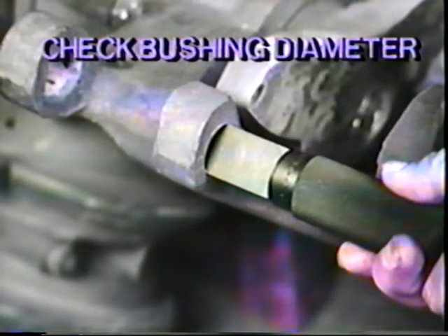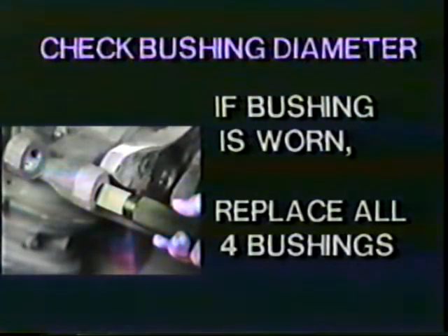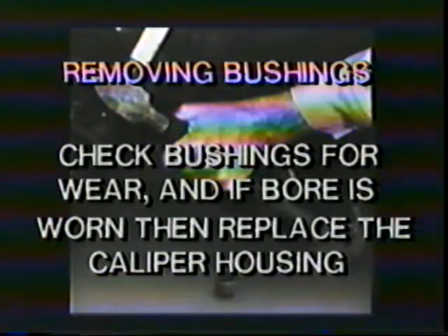Next, check the caliper bushing diameter. Try to insert the plug gauge from the DuraMaster tool kit through the upper outboard caliper bushing. Turn the gauge ninety degrees and repeat. If the bushing accepts the gauge, the bushing is worn. If any bushing is worn, replace all four caliper bushings. Use the drivers from the tool kit and a mallet to drive out the bushings. You can use the drivers and a press if one is available. If you use a press, support the caliper boss because the force of the press can crack the boss. If a bushing is worn completely through, check the bore for wear. If the bore is worn, replace the caliper housing.